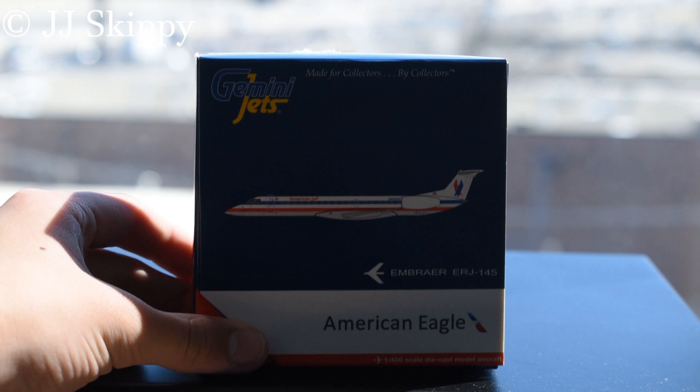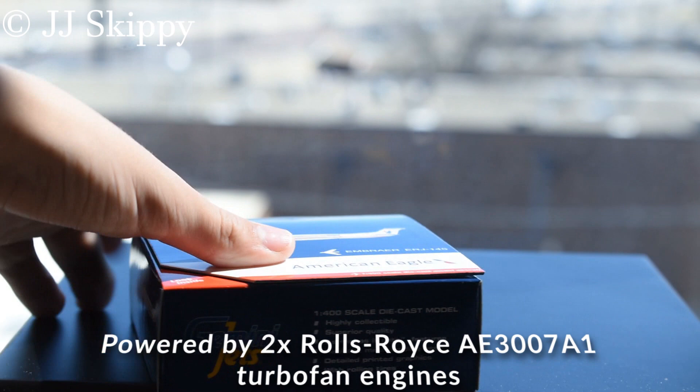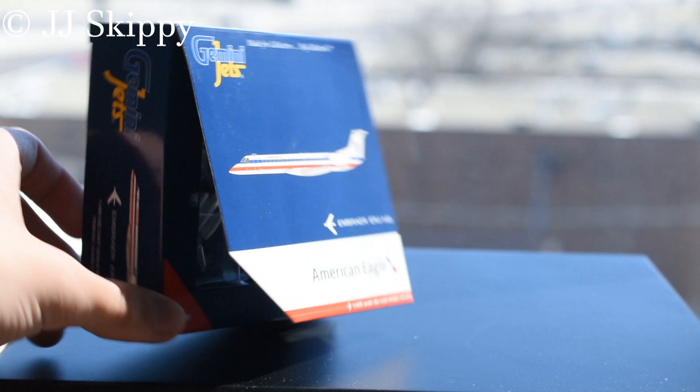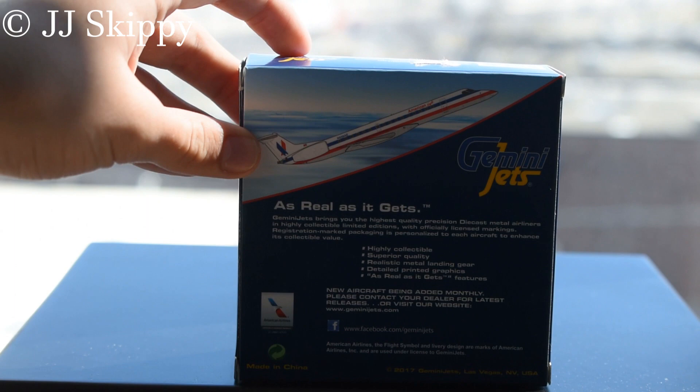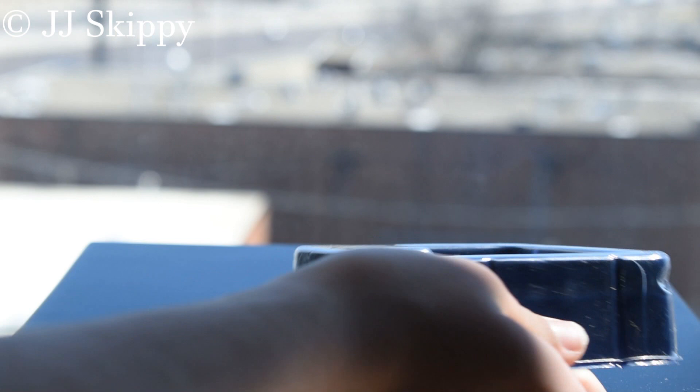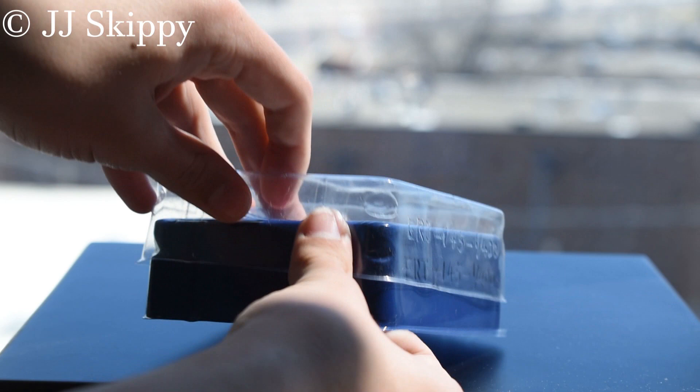Model number one is an American Eagle ERJ 145 wearing the old livery. Here is the inside — it's got the white, red, white, and blue colors. Even the bottom has the new logo; the flap on the back indicates it's a 2017 release. We've checked all these models to make sure they're not broken, so you don't have to worry about that for this unboxing.